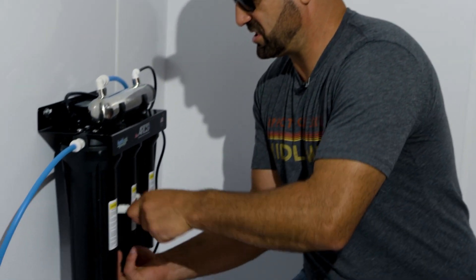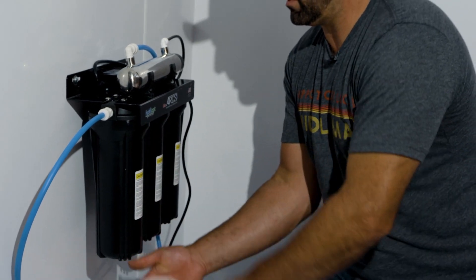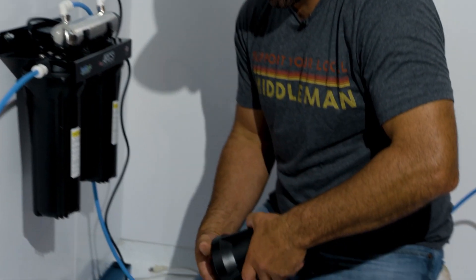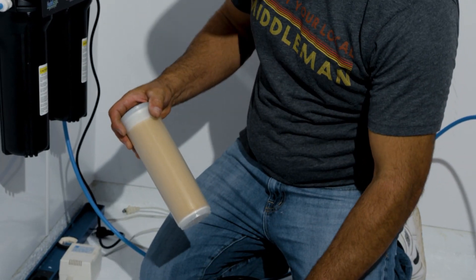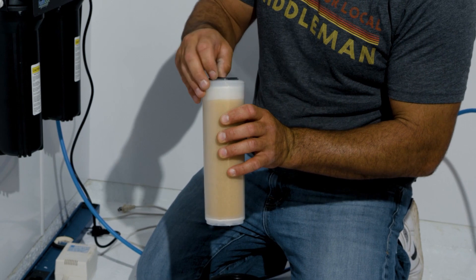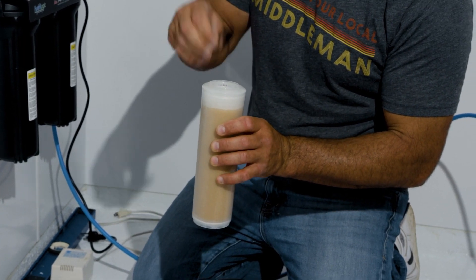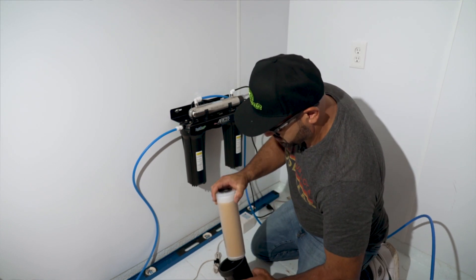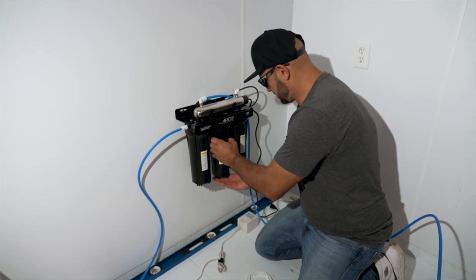The second thing we're going to change is the multi-metal filter. This is a different filter, and we want to make sure when we're putting a new one in, it's seated properly. You want to make sure that the gasket is seated properly in there, then tighten it up.